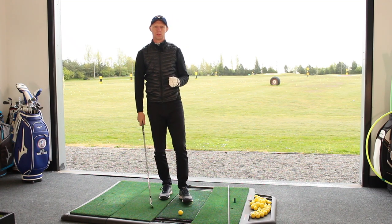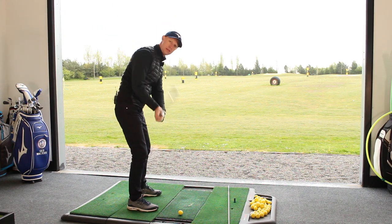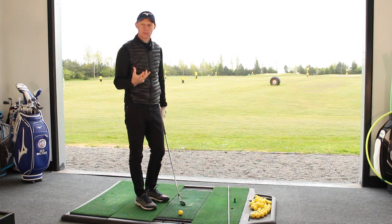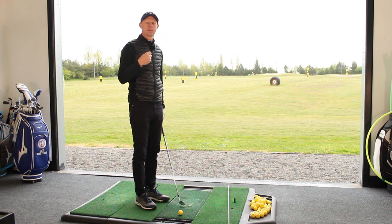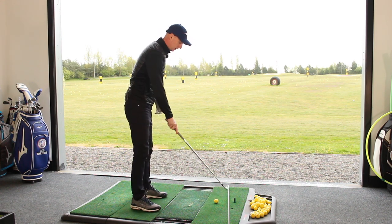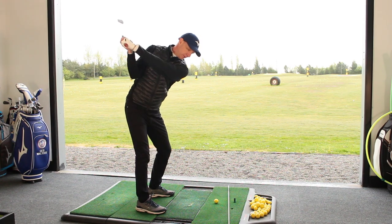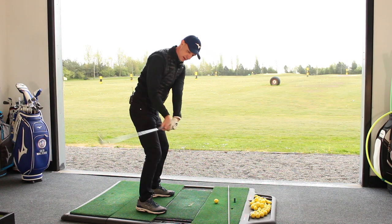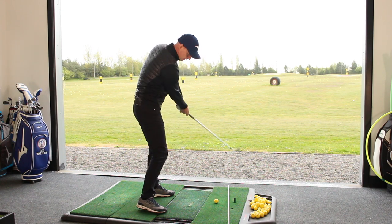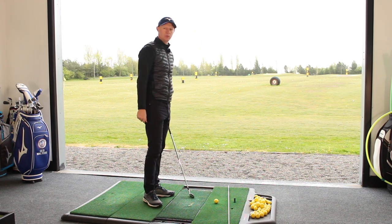Now we've got to make sure that at the same time we are not delivering the club steeply, because if we deliver the club steeply then we're just going to drive the club into the ground and struggle to get consistency in the strike. We need to have the feeling that we are swinging from the inside out. If I put the golf ball here — using the alignment stick on the ground as our ball-to-target line — I need to be feeling that I'm swinging from the inside of that line and keeping the club moving out, retaining the angle and swinging from inside to out, and that's really going to give us that lovely quality strike.